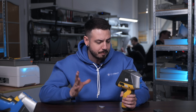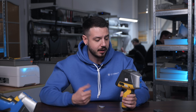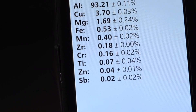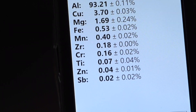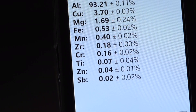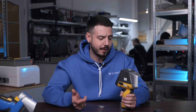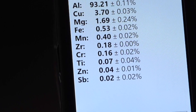Moving on to heavy elements in this sample: copper at 3.7 percent, and all other elements including iron are below 1 percent, so we'll just mention them — iron, manganese, chromium, titanium, and zinc.